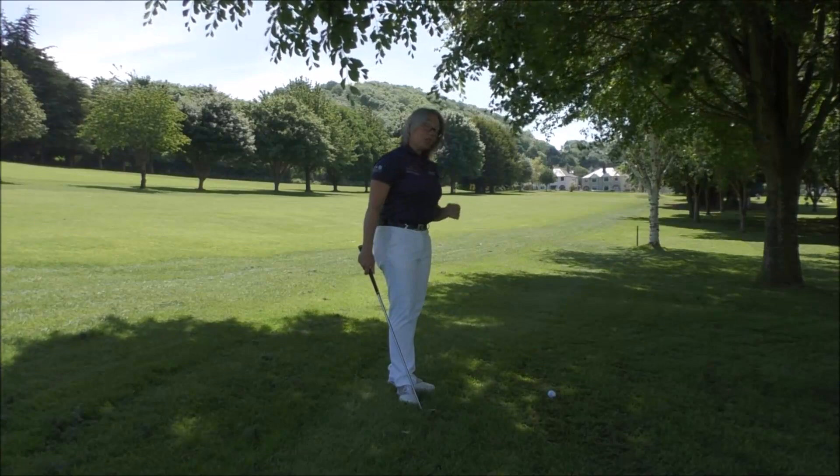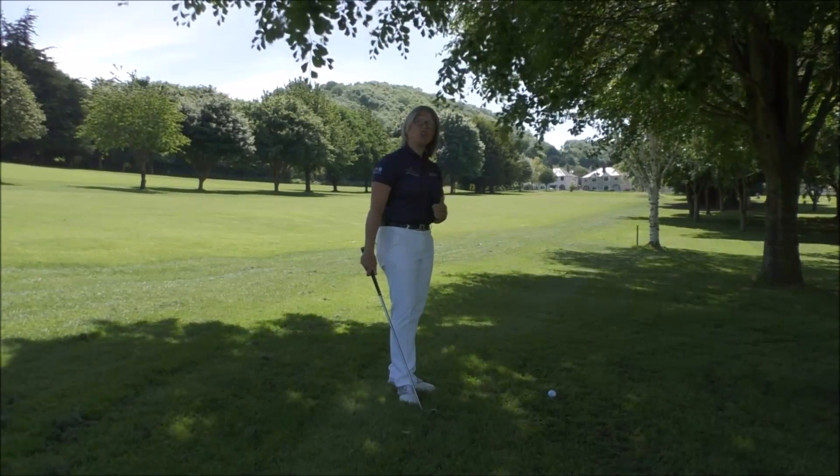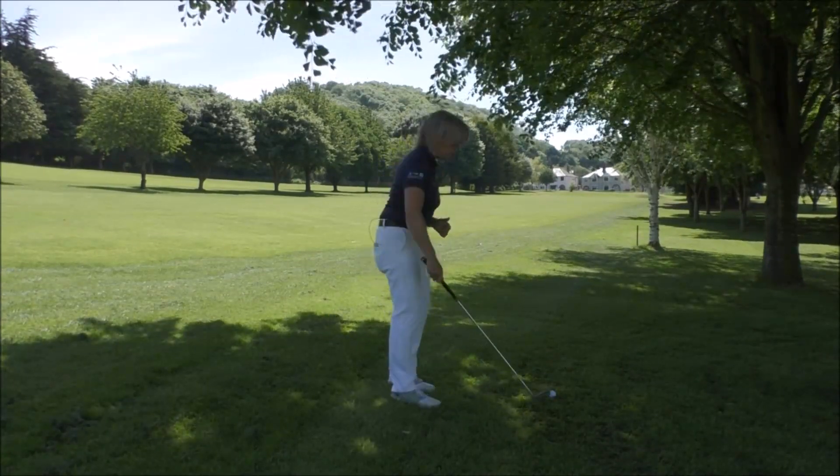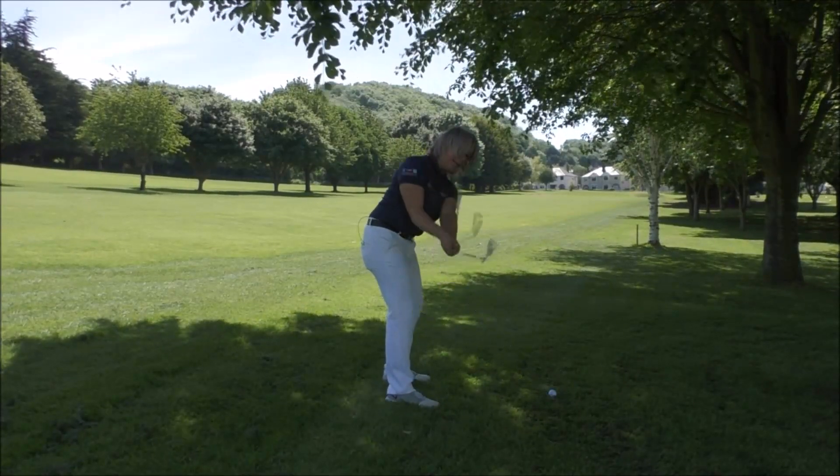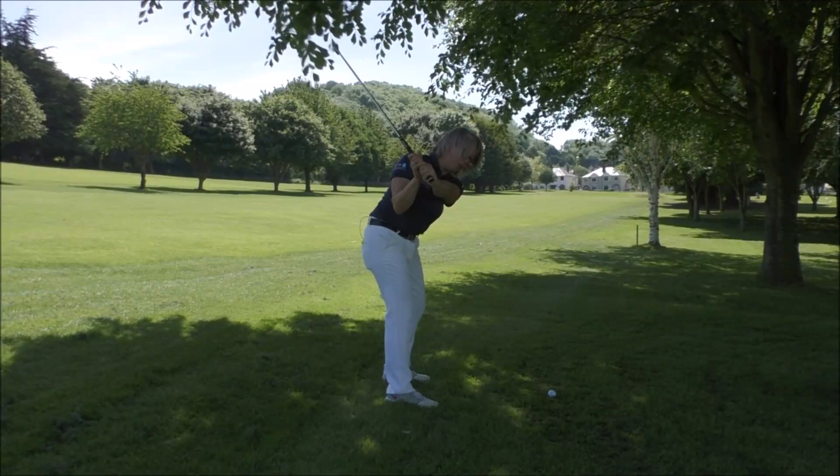You also want to work on just having a shorter backswing and not using your wrists as you usually would. If you'd usually swing the club back and hinge the wrists, that's going to help you attack down on the ball and will produce that high flight.